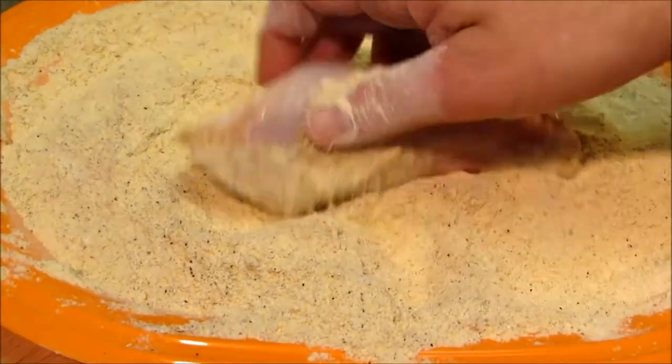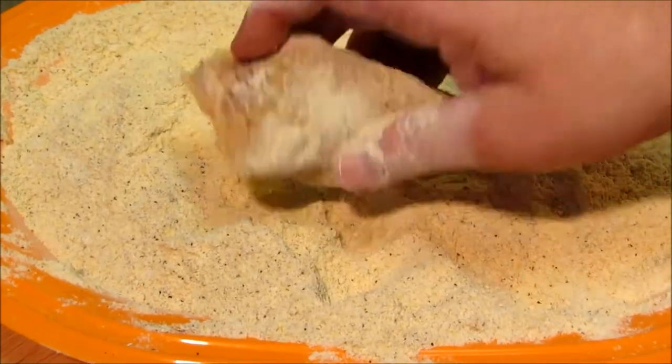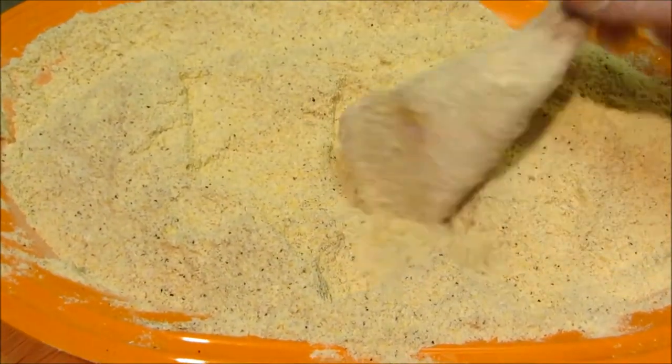Now I'm going to dredge all over chicken pieces in the seasoned cornmeal, and the chicken pieces are just wet with water — there's no milk or egg on them.